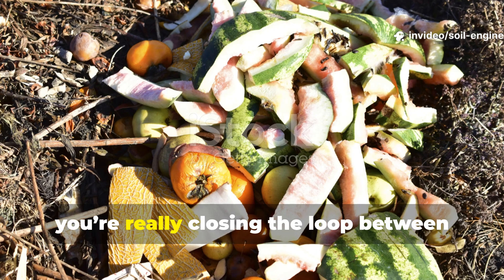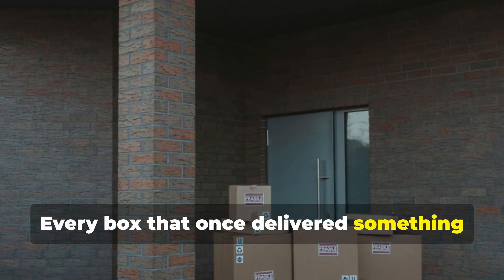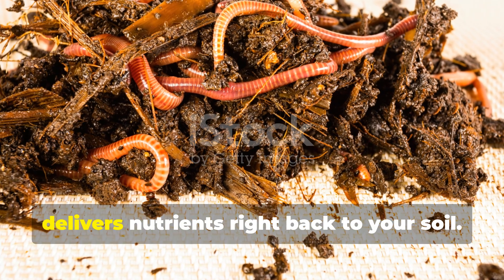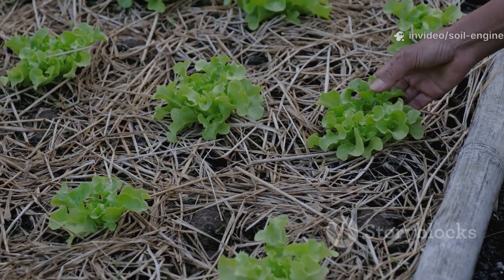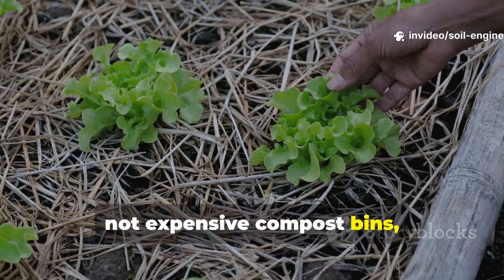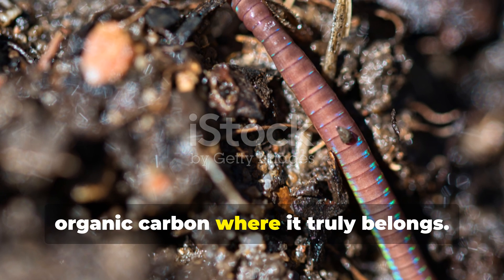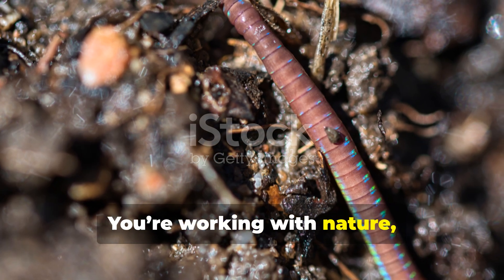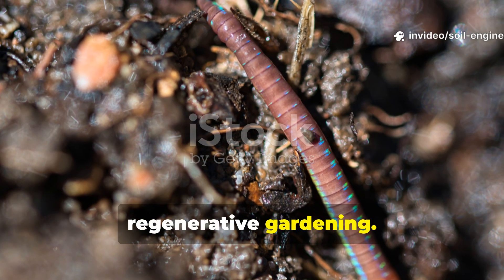When you use cardboard in your garden, you're really closing the loop between waste and growth. Every box that once delivered something to your home now delivers nutrients right back to your soil. This is real sustainability in action — not expensive compost bins, not imported worms, but just a simple act of recycling organic carbon where it truly belongs. You're working with nature, not against it, using one of the most overlooked tools in regenerative gardening.